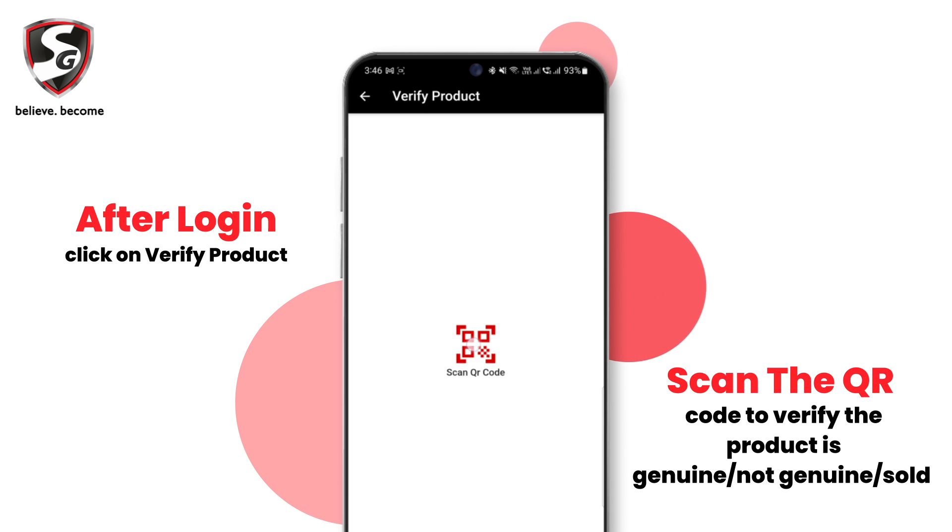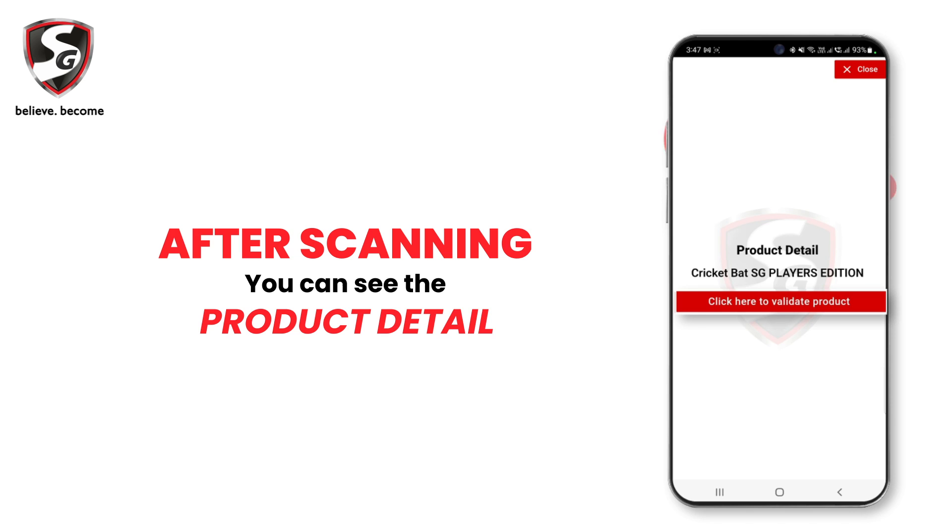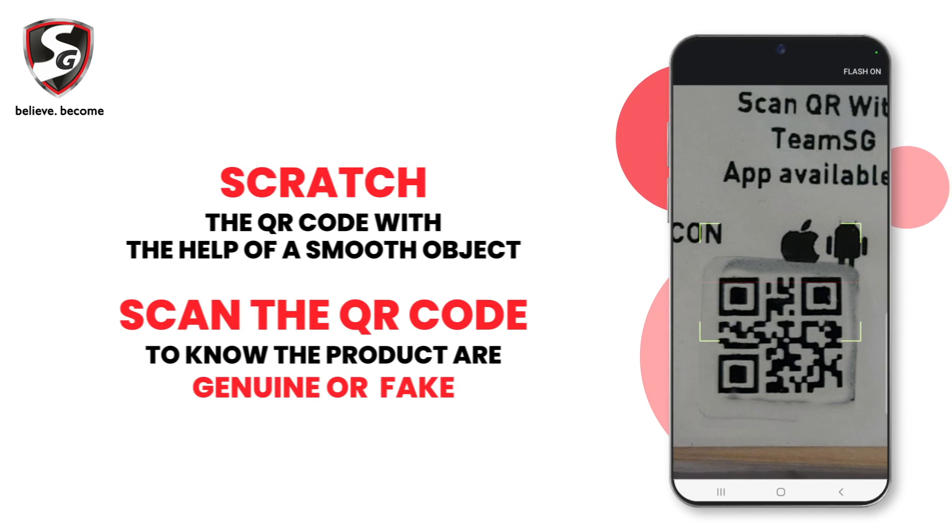After login, click on verify product. Scan the QR code to verify whether the product is genuine, not genuine, or sold. After scanning, you can see the product details, then click to validate product.